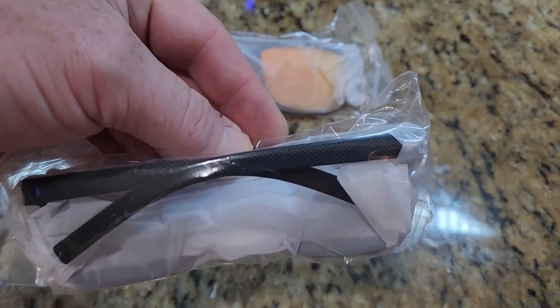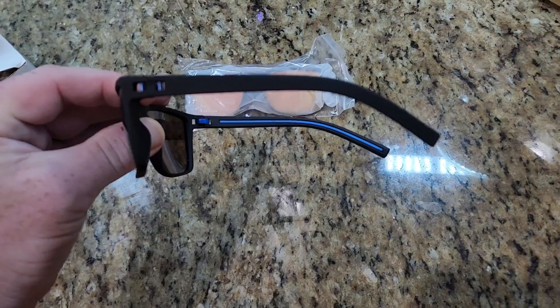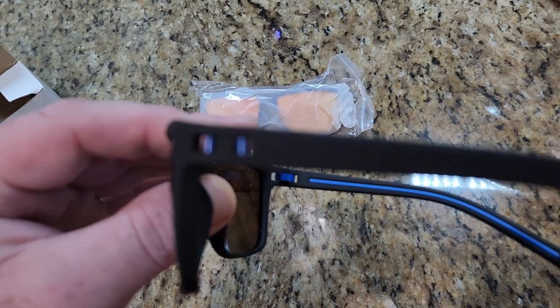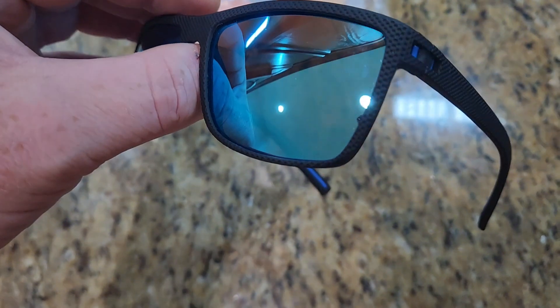They seem pretty lightweight. Looking at them, they have like a design on here — it may not show on camera but it's a lightweight material. Let me see if I can get a better shot. I like the way the lens color is, I do like that.